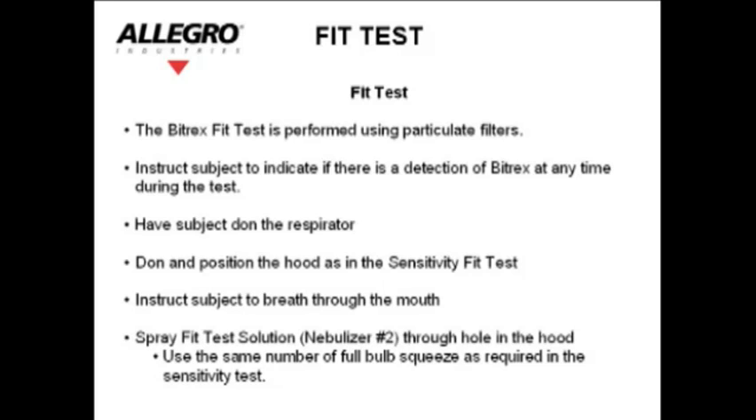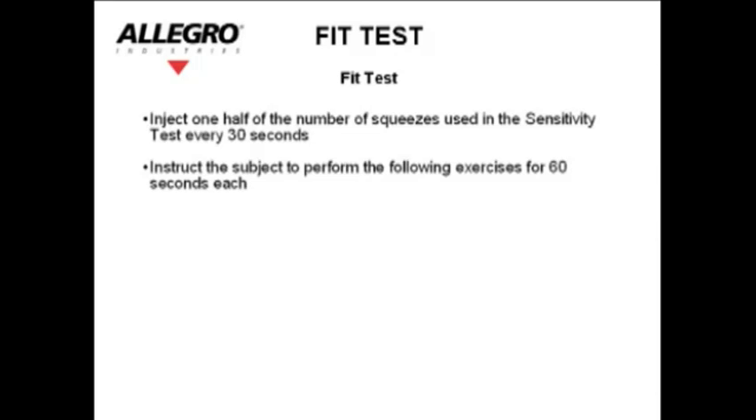Use the same number of full bulb squeezes as required in the sensitivity test. Inject one half of the number of squeezes used above every 30 seconds. Instruct the subject to perform the following exercises for 60 seconds each.